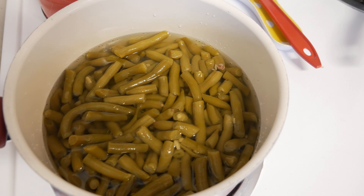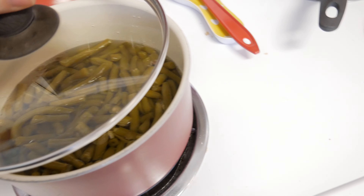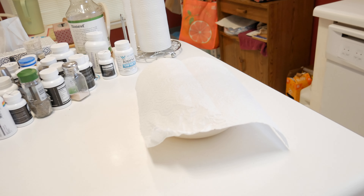These are my green beans right here. I'm going to warm these up when I'm ready to make dinner — it's still early here in Georgia so not quite making dinner yet. I like to prep things ahead of time to make life a little easier when I can.